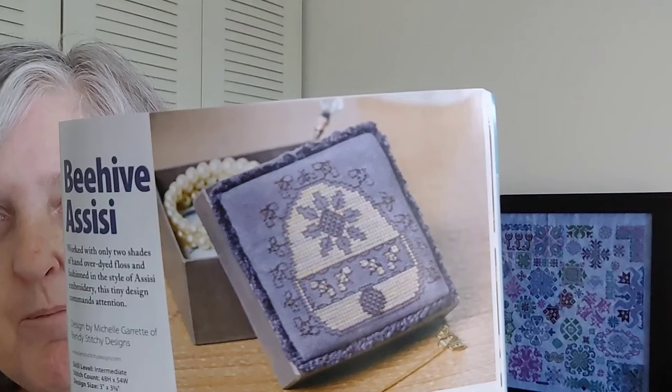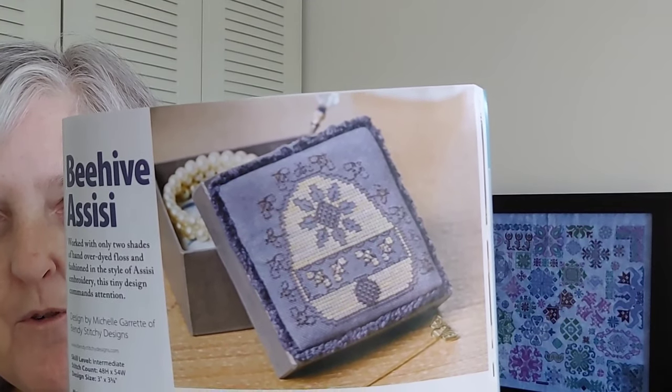The next one is called Beehive Sissy by Bendy Stitchy Designs, 48 by 54. Look at those blues — it is stitched in one color of Threadworx and backstitched in one color of Threadworx. You could probably pick any variegated thread you liked if you don't have Threadworx, but I will say I really like Threadworx — they are colorfast and there doesn't seem to be a big dye lot problem with them.